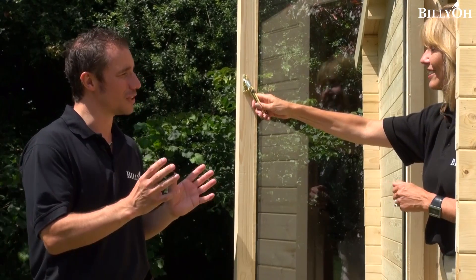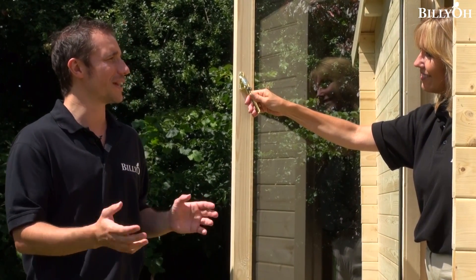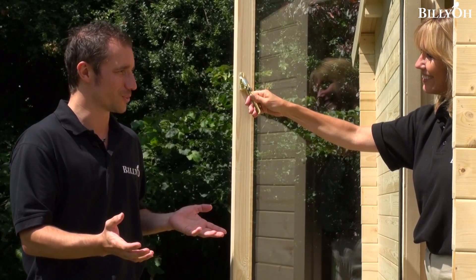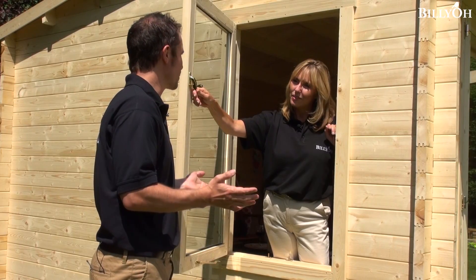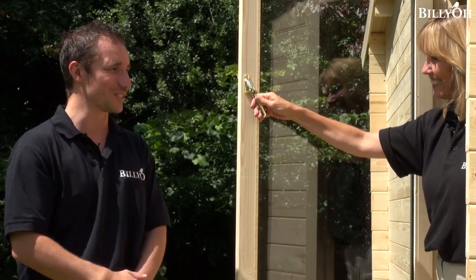Yeah, it just gives that extra dimension to this cabin — it means you can use it through the winter months, just put a heater in there and that should keep you fine when it's really cold. And likewise, with any budding musicians or somebody who wants to make a lot of noise in here, I would definitely go for the double glazed option for quietness.